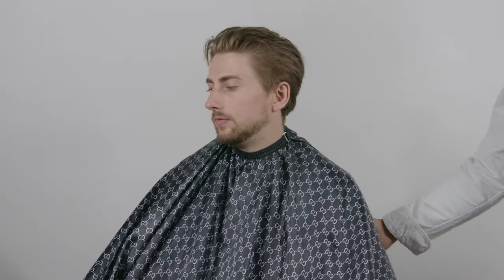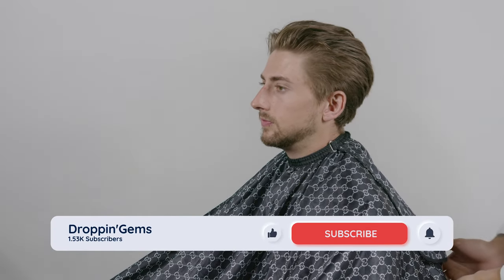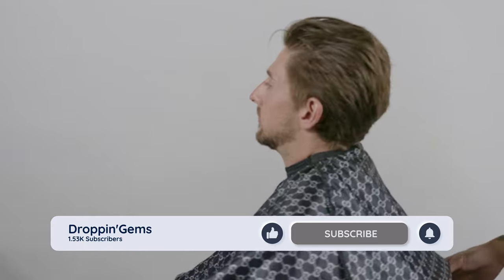Welcome back to Dropping Gems. Today's tutorial I'm going to talk to you guys more about the importance of sectioning and why I love to section. As you guys can see, when you section the hair the right way, as the hair grows out it's not looking scruffy. The hair lays in its natural state and it's so much easier to readjust the cut when your clients come back to your chair.